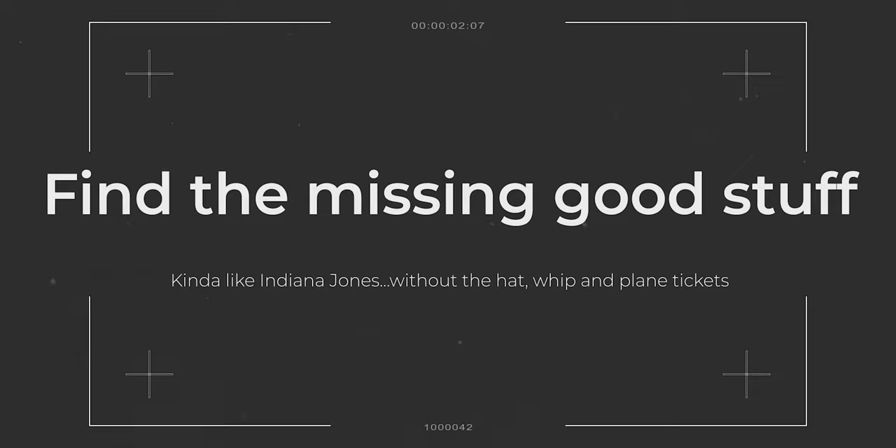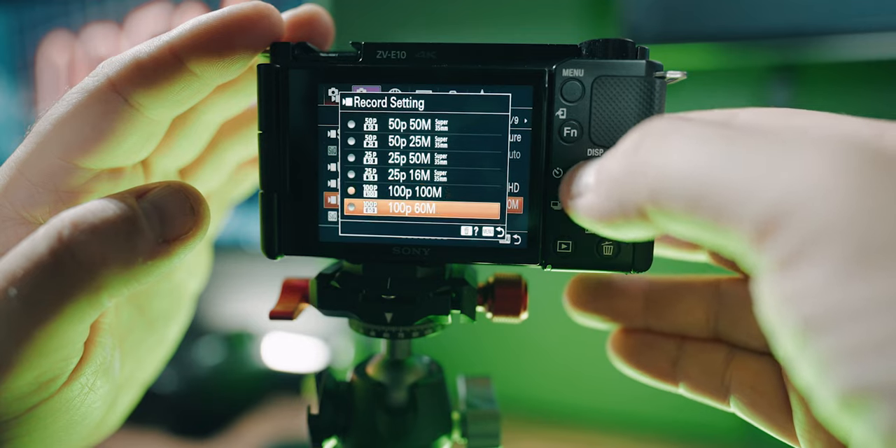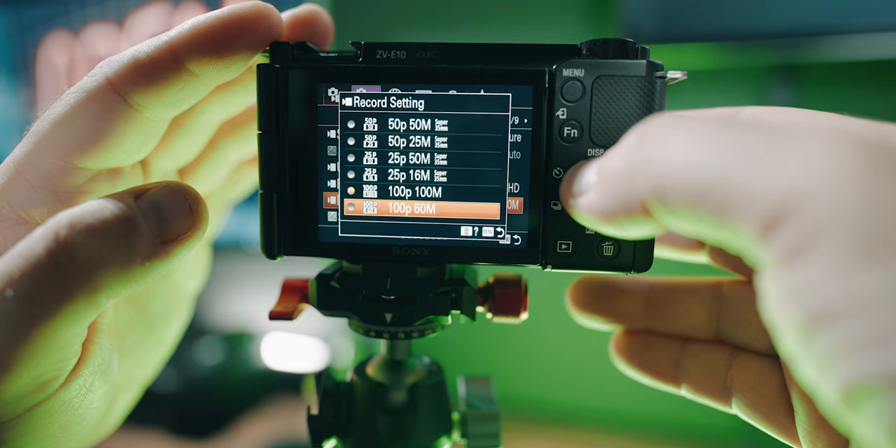A lot of content makers want to shoot in that filmic 24 frames per second — 24p — or they want to use 120p slow motion on the Sony ZV-E10. Depending on where you are in the world, you might not be seeing 24p or 120p. Changing this is really easy and it's a huge tip because you're going to get a lot more frame rates.